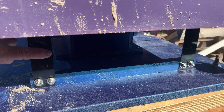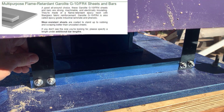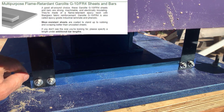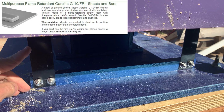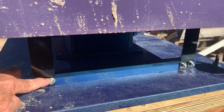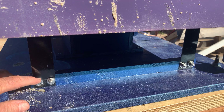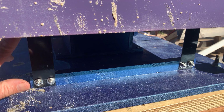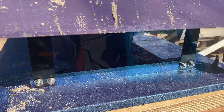Here's a look at the flexures. The material is called Garolite—it's epoxy fiberglass, very tough and resilient, and should last a very long time. Instead of gluing it, I've used carriage bolts to fasten it to the table top and bottom. This allows me to take it apart easily, and it's really the best way to do it.